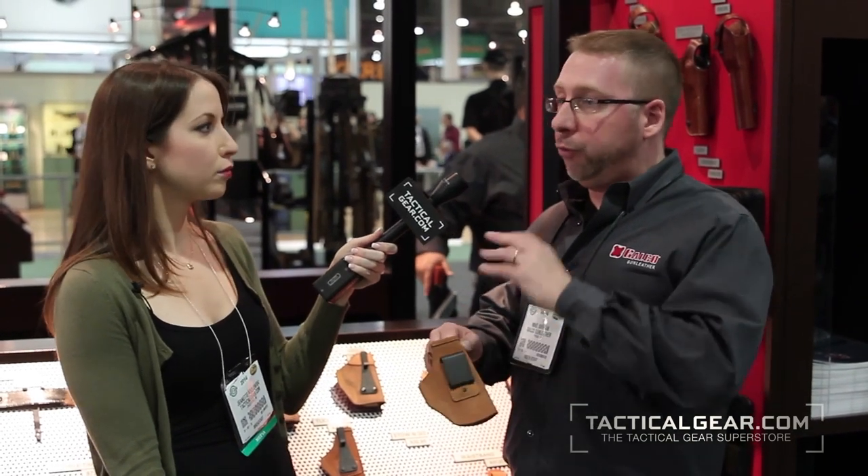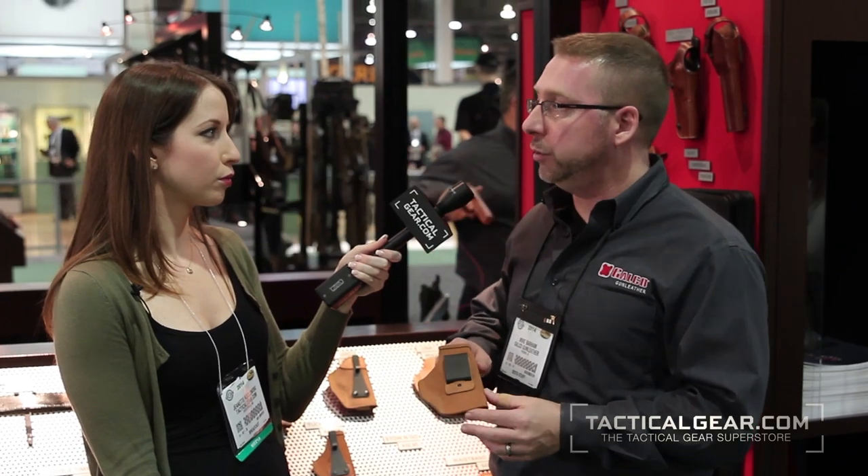And what weapons does it work best with? We make this for a very wide variety of weapons, from 1911s and the 5-inch length of a pretty big gun, all the way down to the little compact .380s and just about everything in between. This is one of our most popular holsters.